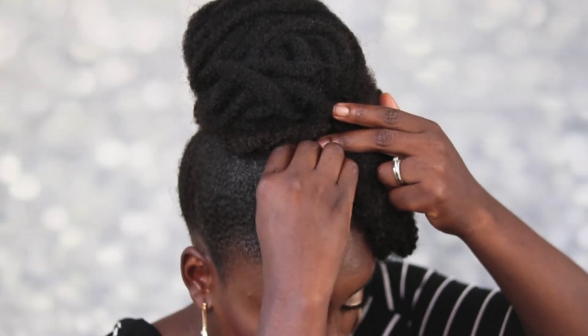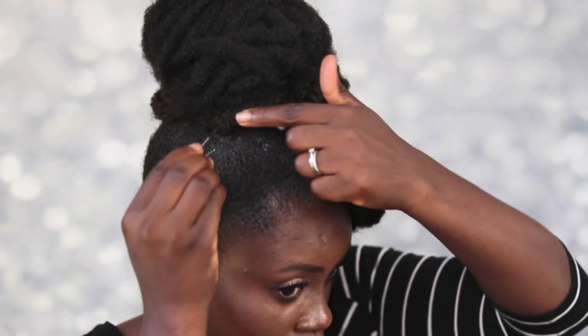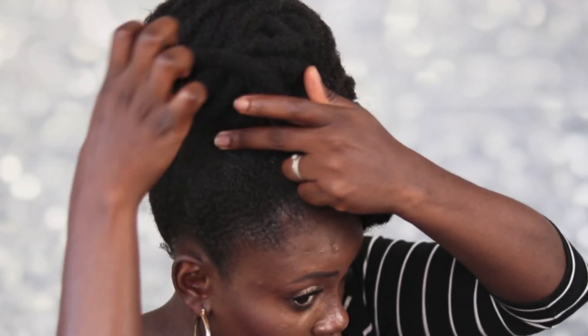I'm going to fix this bun off camera because I can't see really well. I'm going to try and fix the bun and secure it a little bit more. The principle is just to make a nice bun and then twist the pieces — I'll be right back. I'm going to go ahead and accessorize: I have a few pins here that I'm going to stick in just to give my hair a little something extra.